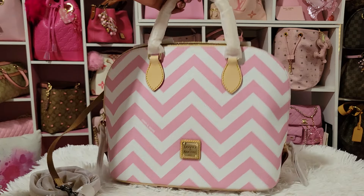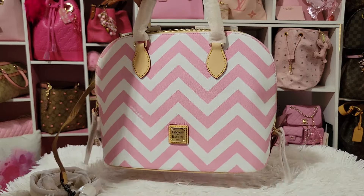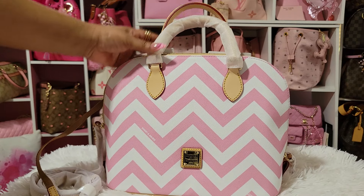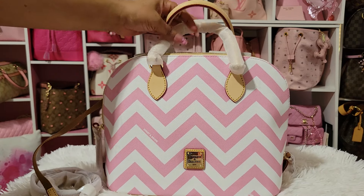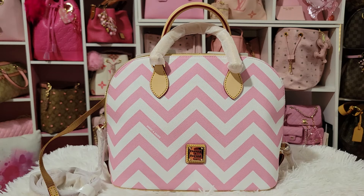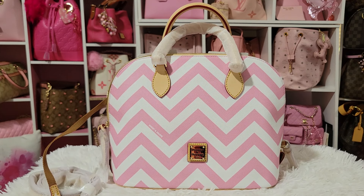She is not heavy — that's another thing I was concerned about. That's my biggest concern with Dooney and Burke, whether the bag will be heavy or not. She is not heavy at all. She's really, really pretty. Thank you guys so much for watching. If you picked up anything on the sale, please let me know what you got or anything you're looking at. I don't know a lot about Dooney and Burke but I'd really like to know what you picked up. Thank you so much for watching — I appreciate you all so much. Have a great day.